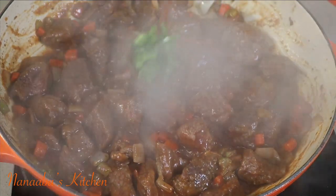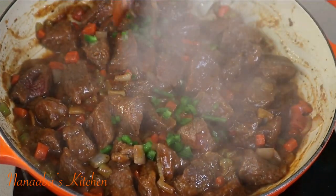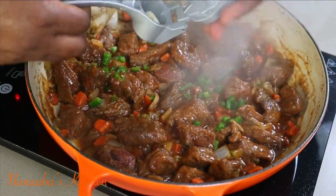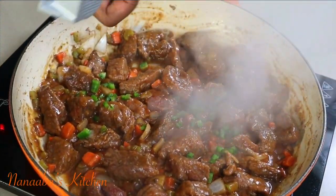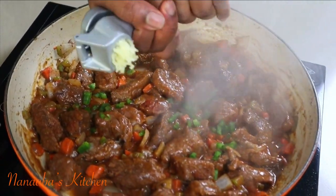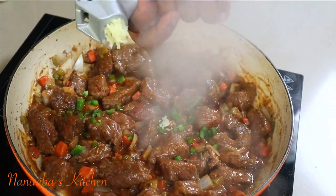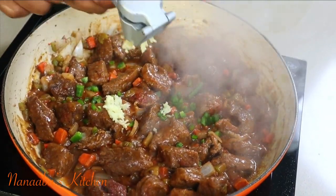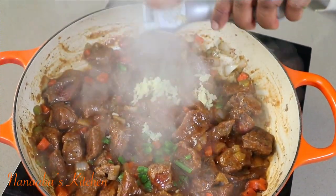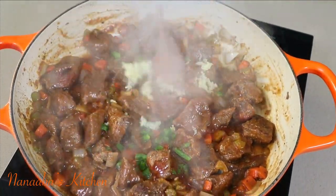I chopped up one jalapeño chili, so that goes in. I'm also going to add three cloves of garlic — I'm going to crush it directly in. Now stir it all in.